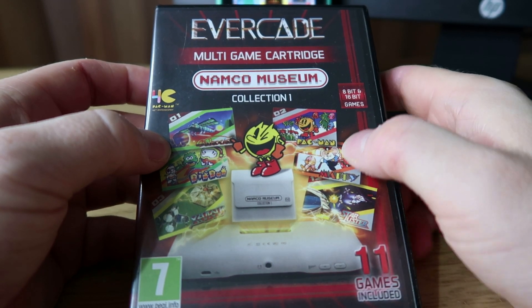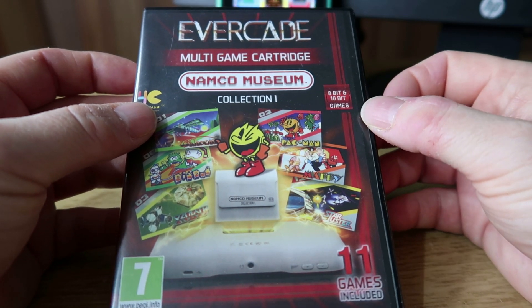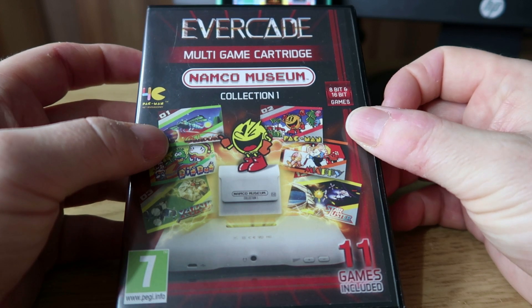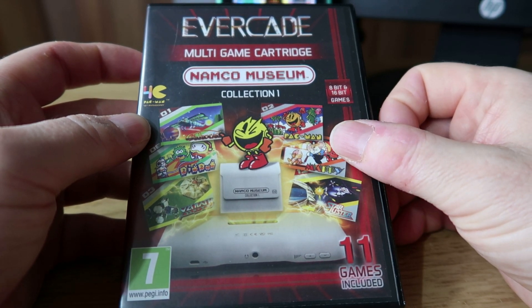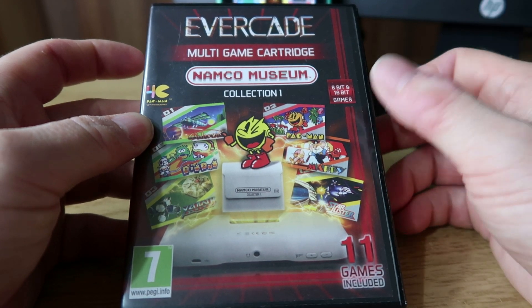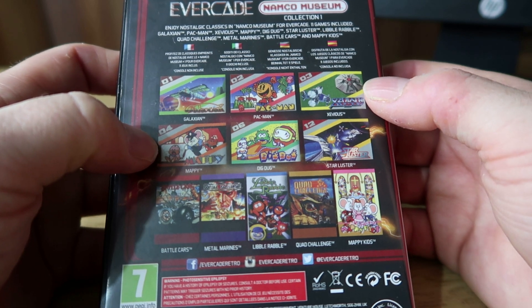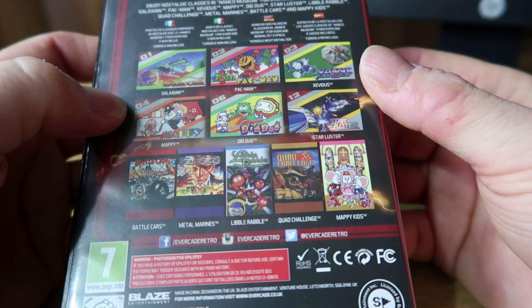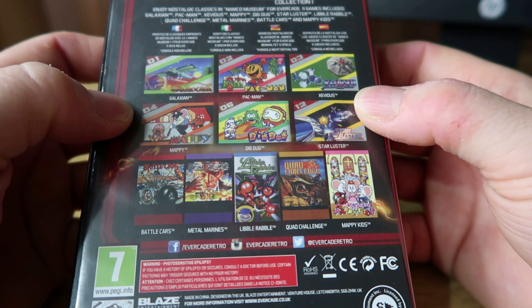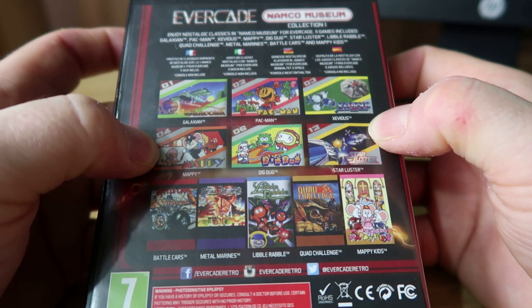Moving on to Namco Museum Collection 1 — this is collection number 2 and it has 11 games. Sadly this is also a legacy collection, meaning it's no longer made by Blaze, but you might be able to pick it up from eBay or maybe even CEX stores in the UK. There will be a few collections like that on Evercade and I will highlight that through my videos. On Namco Museum 1 there's Galaxian, Pac-Man, some really classic stuff, Dig Dug, Mappy and a few others. A lot of these are NES versions, though the Quad Challenge might be a Mega Drive game. Some of these NES conversions like Mappy I actually think are better than the arcade original.